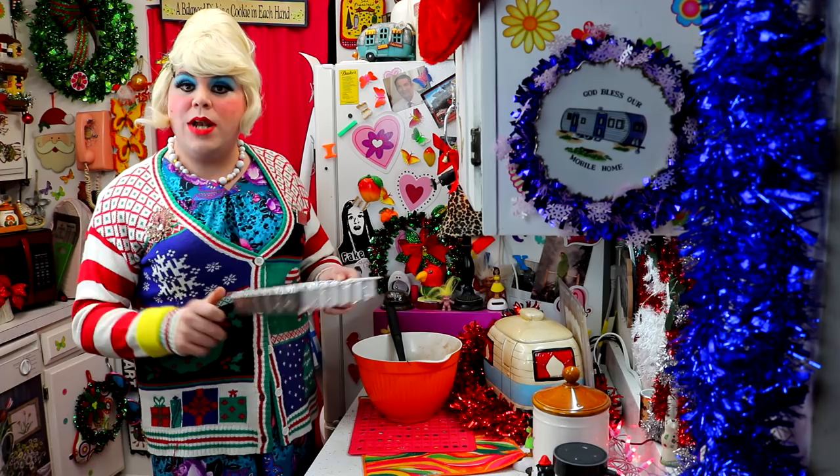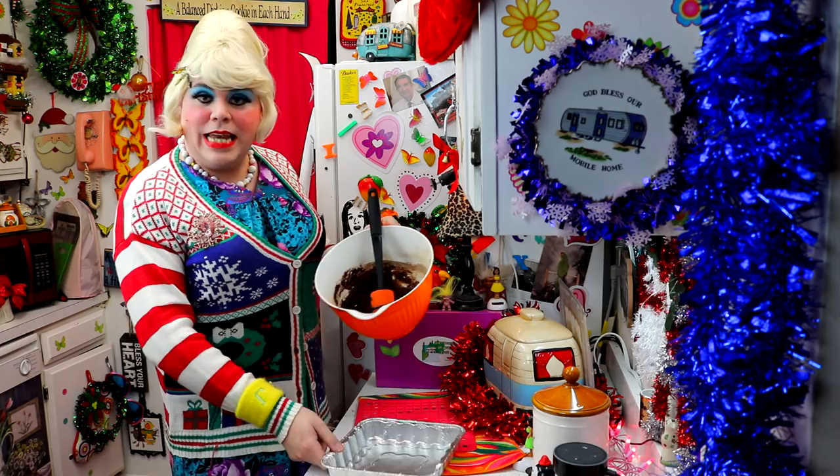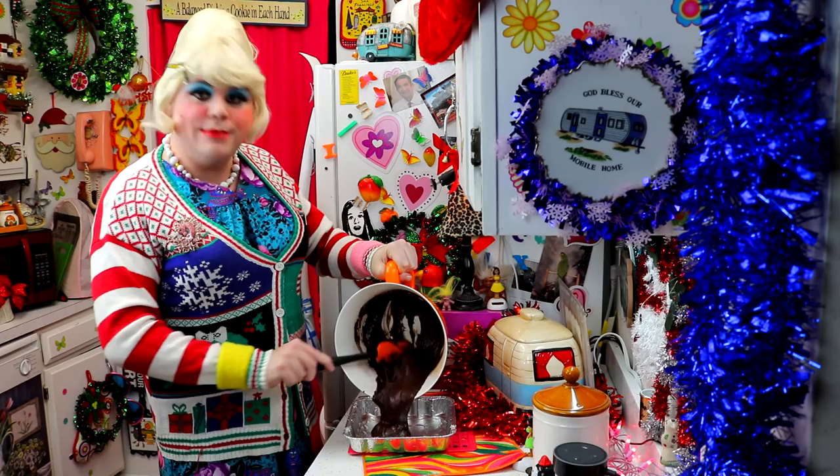I have a 9-inch baking pan — I used one of the foil pans because what I'm going to do is wrap it up real pretty and give it as a gift. I've sprayed it out. I've also preheated the oven to 350 degrees. And look at that nice brownie batter — nice and chocolatey, and it smells so good too. I'm just going to empty it out into this pan.